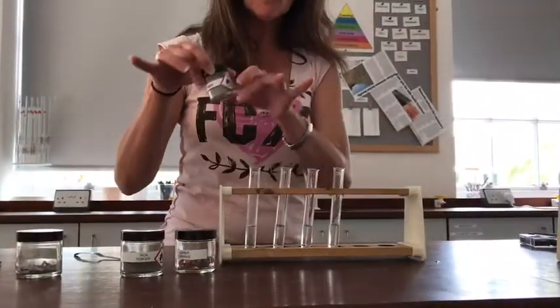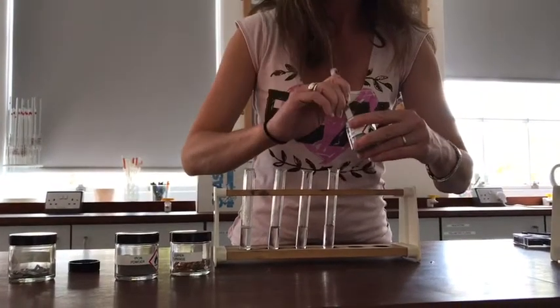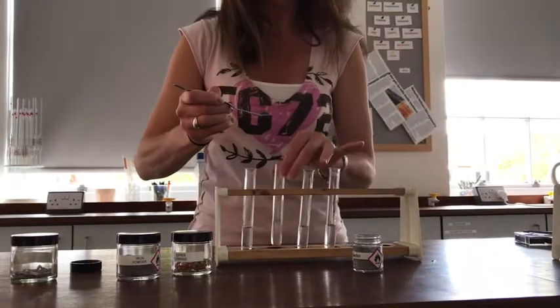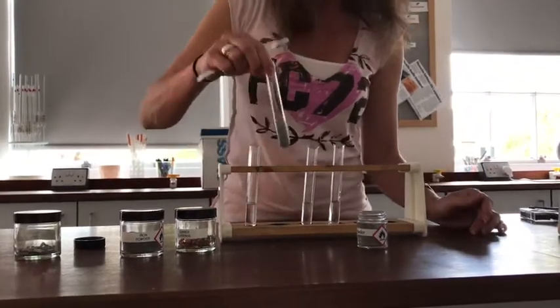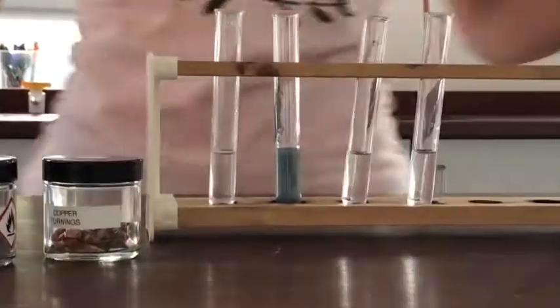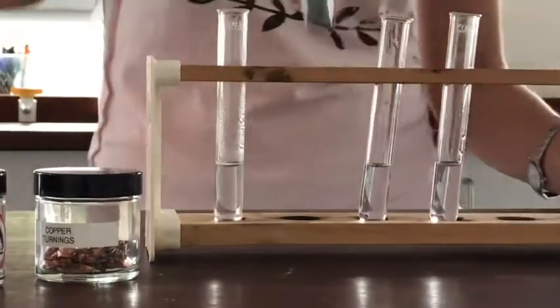I'm going to carry on now adding metals to the remaining tubes. This one is zinc powder, so I'm going to put a little bit of this in with my acid in the tube. You can see it's immediately not such a vigorous reaction as I got with my magnesium.